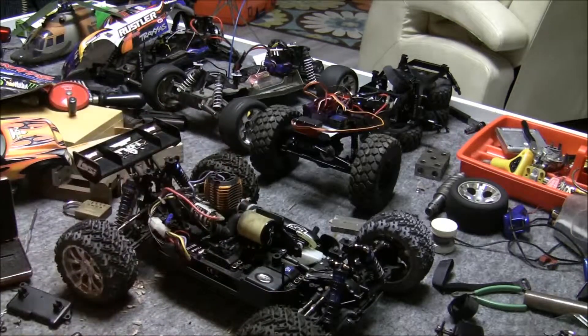I'm going to get some thread lock in there. Speaking of thread lock, I have four — yes, four — orders of RC parts coming this way.